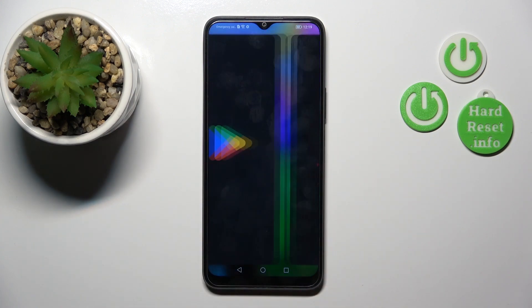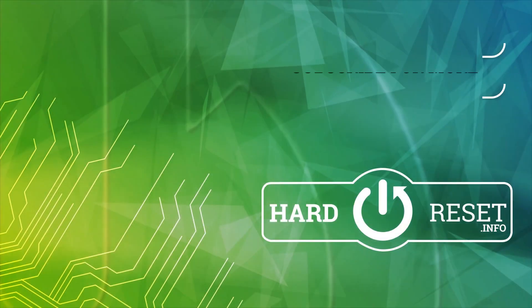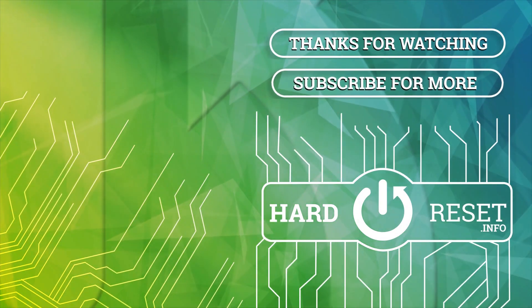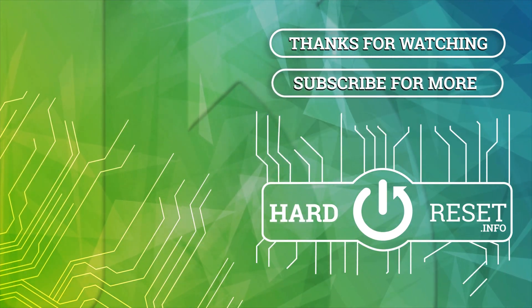Thank you for watching and if you find this video helpful, leave thumbs up and subscribe. And subscribe. See you again next time.